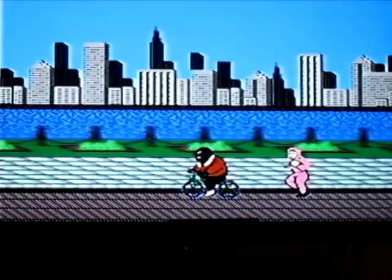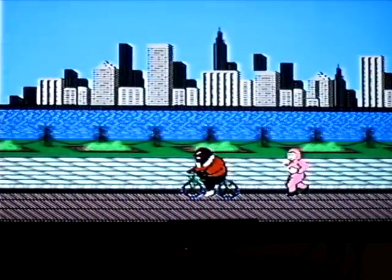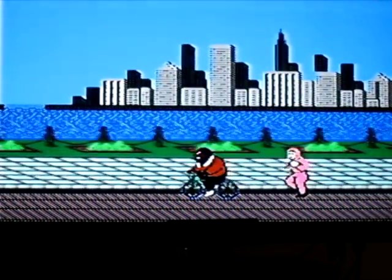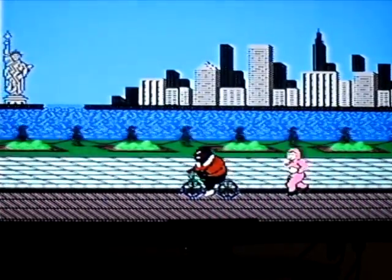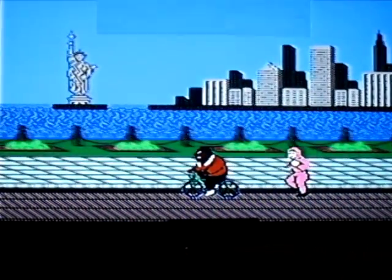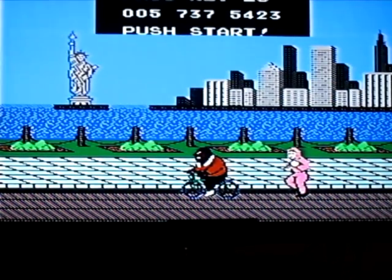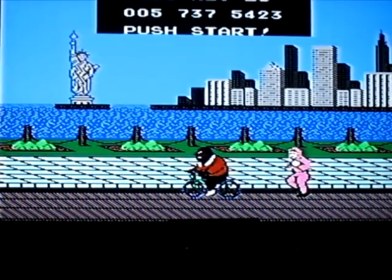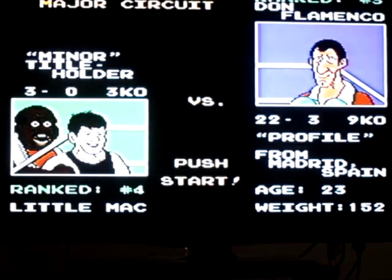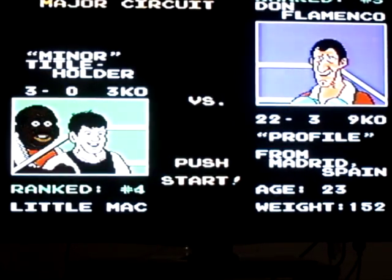Now what I'm going to do is clean my glasses off while the code screen comes up. Keep the dog away from the Nintendo — keep it far away from the Nintendo. Pass key is on screen so we can skip ahead next time because we have this on video. We're going for the champion right now, and we're about to fight Don Flamenco from Madrid, age 23, 152 pounds.